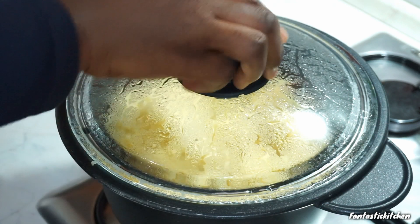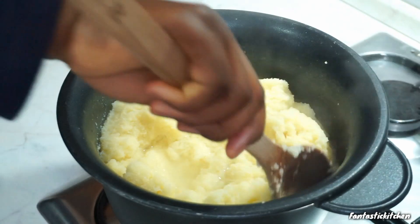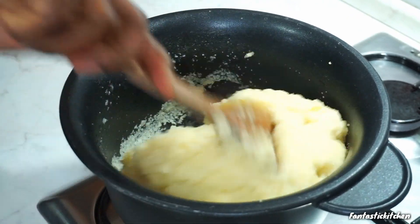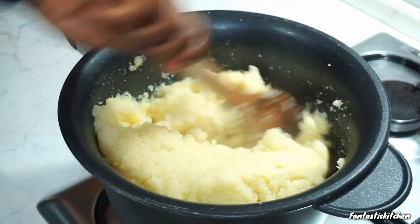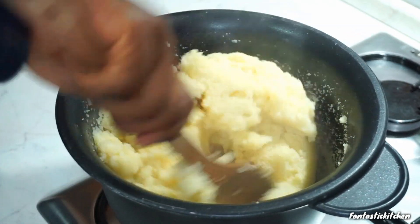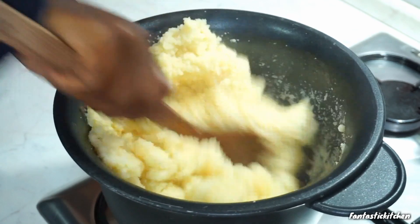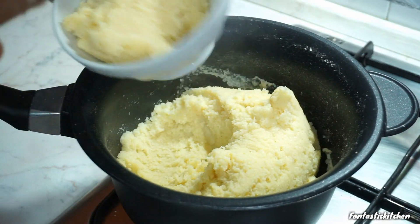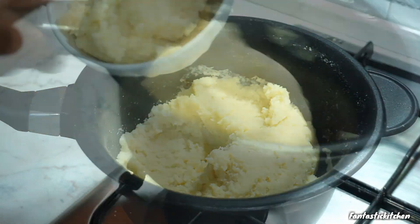After stirring for a couple of minutes, I poured some more hot water inside the pot — just about the same level as what I already had. I covered it and let it cook for three to four minutes maximum, then came back and started stirring it all over again until it firms up.